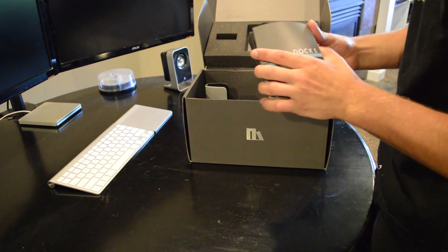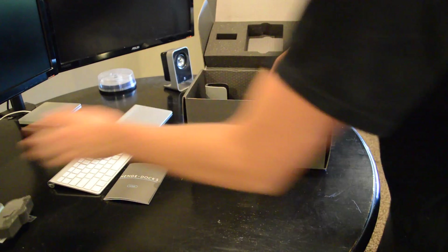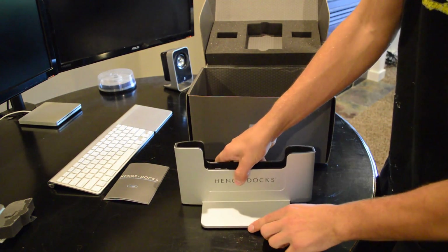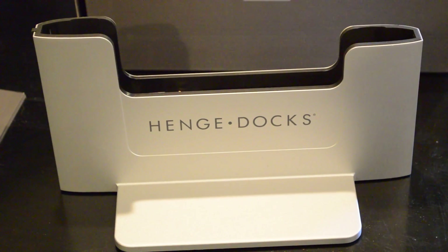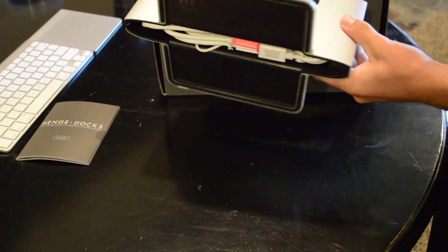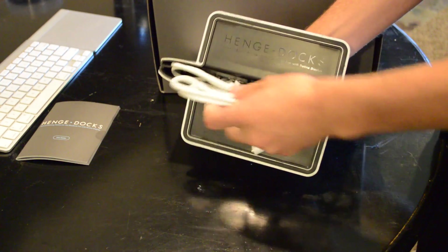First thing we have here is the user guide, and now we have our actual dock. The finish is really good, and matches perfectly with the rest of my Apple products. If you tip it over to its side, you'll see all the cables pre-installed, bundled nicely.